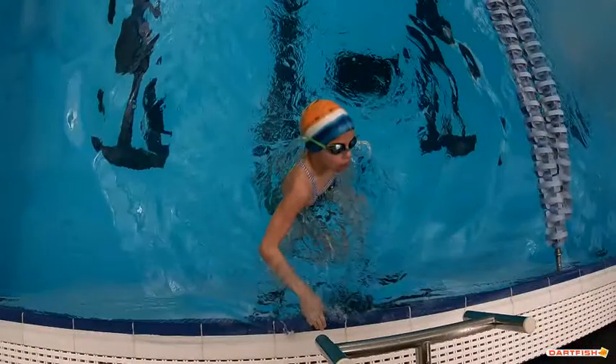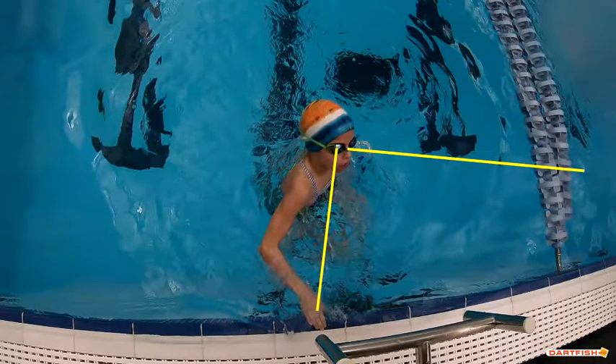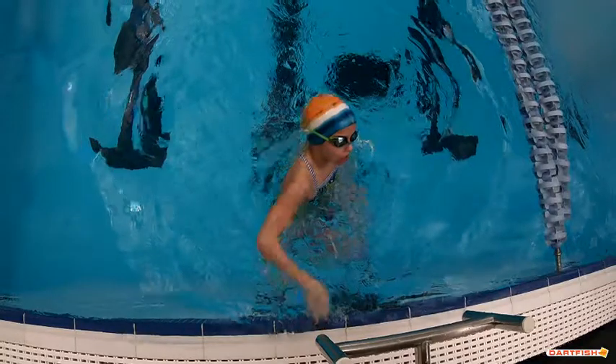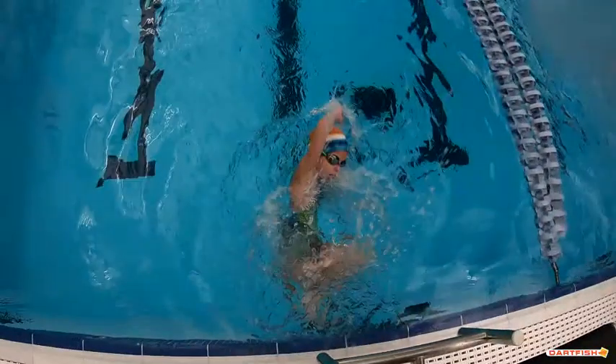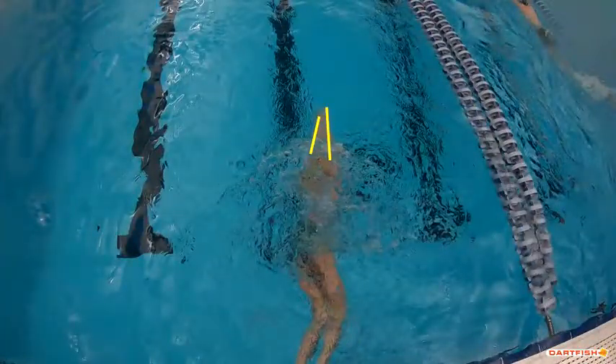As you come off that wall, you want to make sure your eyes are looking down at that hand. Instead, you're looking over here towards the diving board, which makes you really think about where that head position is at all times. Good job of sliding that hand behind the ear and good job of sliding into a nice tight streamline right here — that's excellent.